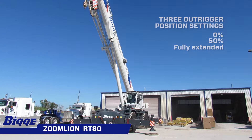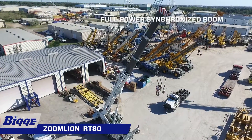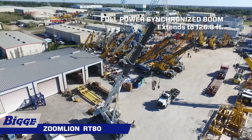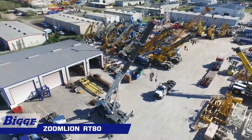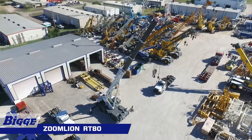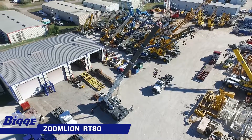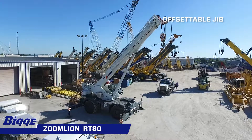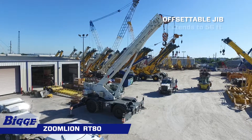Constructed of high-yield steel with two telescoping cylinders, this crane features a four-section full-power synchronized boom which fully extends to 126.3 feet. The five-sheave quick-reeve boom tip with removable rope guards has rope termination lugs on both sides of the boom head. Auxiliary lifting sheave and manual angle indicator are included. The RT80 also comes with a jib that is offsettable at 0, 20, and 40 degrees and extends to 56 feet.